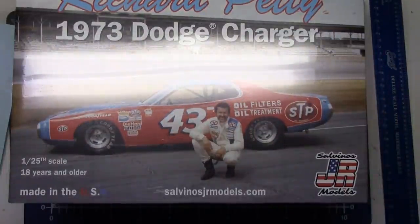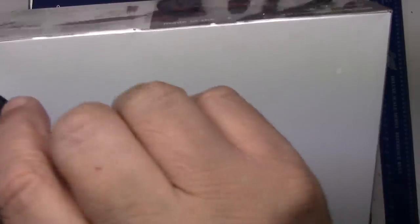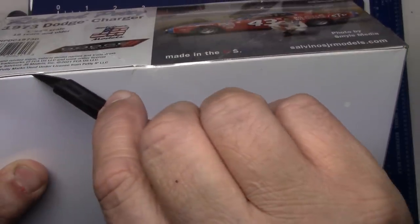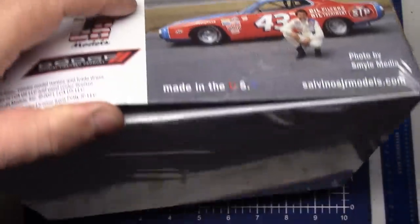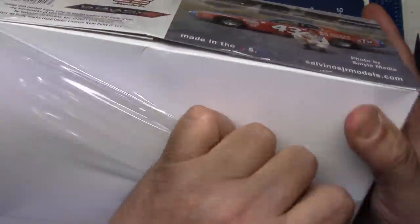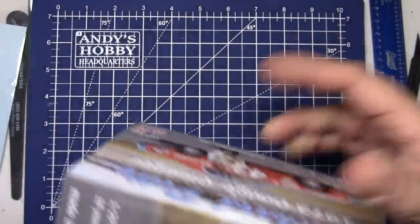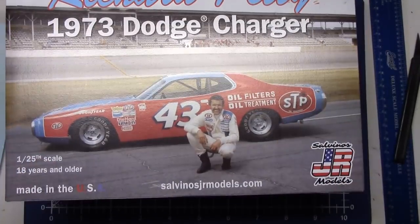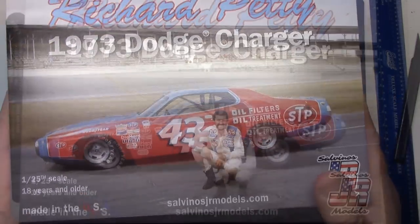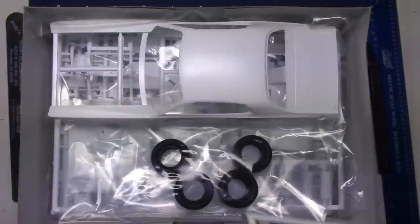But before we get going on that whole deal, I'm going to go ahead and open this up. You've seen the reviews, lookovers, box openings — other guys have done it, other guys have built it and did some build videos. That's great. But this is going to be a compare from the old to what builders used to have, versus what us builders today have now, thanks to the Silvino clan. So let's just dig into this and take a look at this new kit.